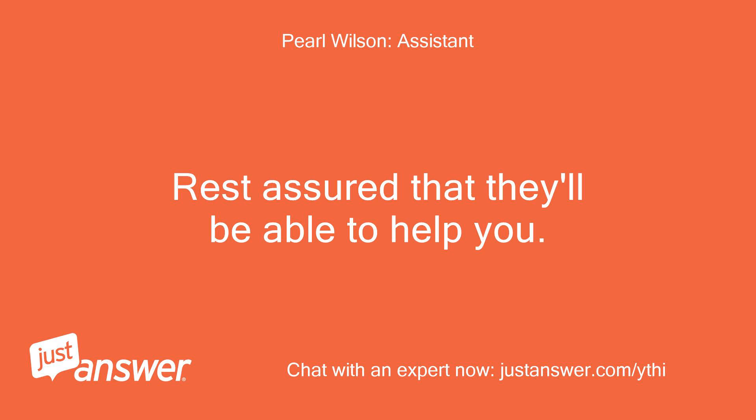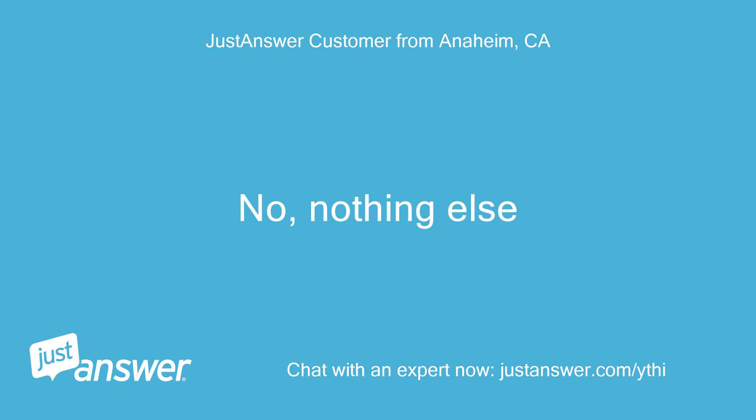Rest assured that they'll be able to help you. No, nothing else.